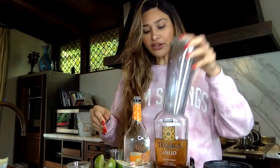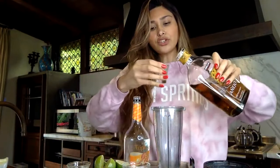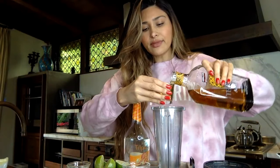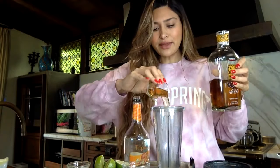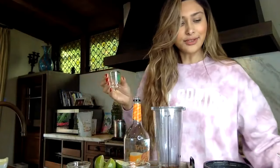We're going to use our little blender cup here. We're going to start off with a little shot glass — we're going to do one full shot glass of tequila. You guys can use white tequila, it doesn't have to be añejo. And of course, if you guys want more, just add a little more, no big deal.